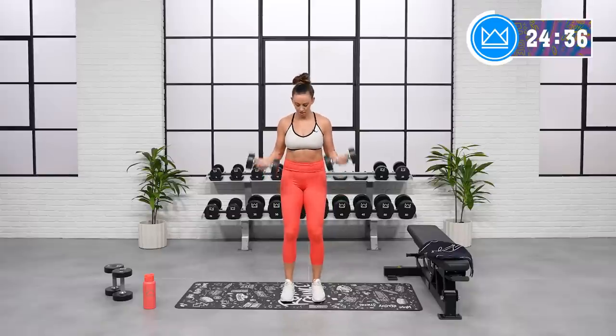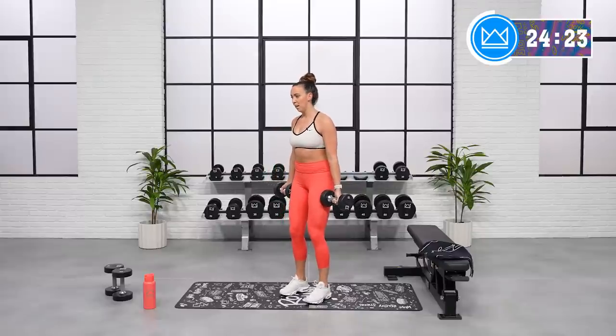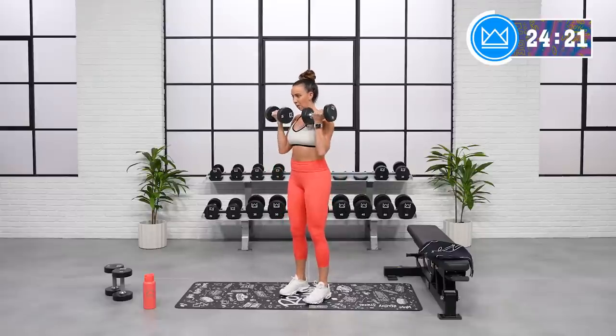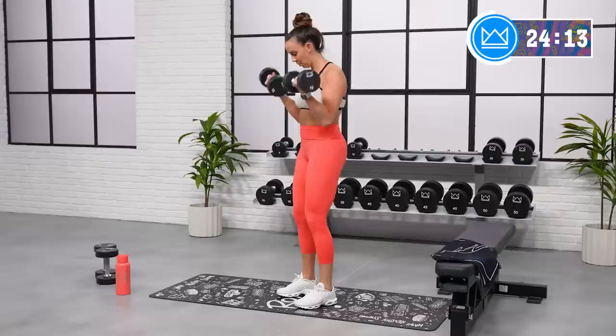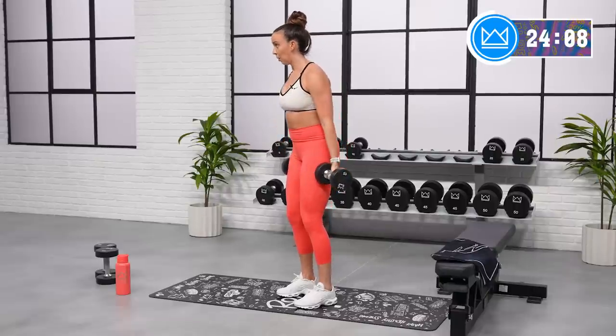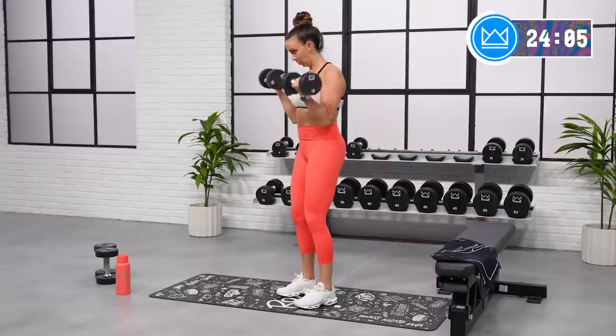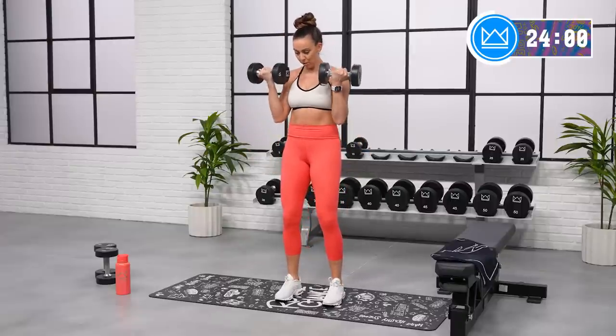Good job. All upper body here. Nice, tall spine. Great job, let's go. Rest for 15.